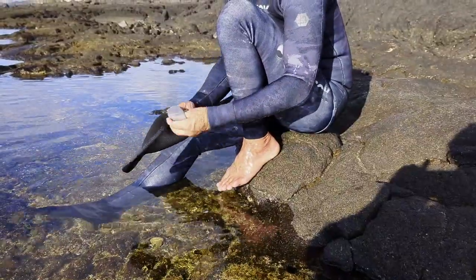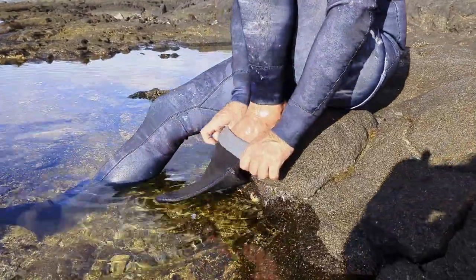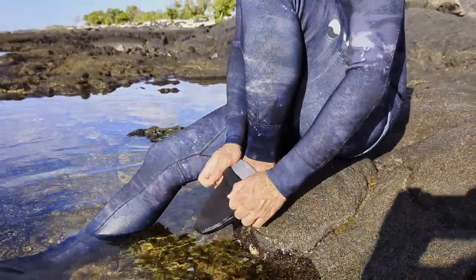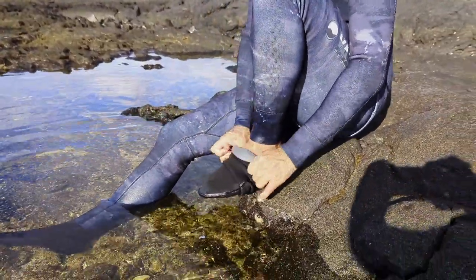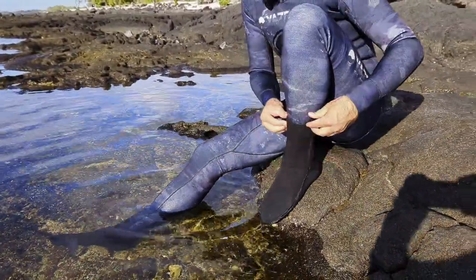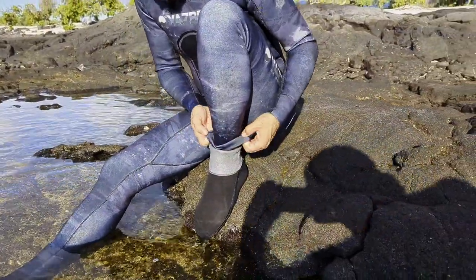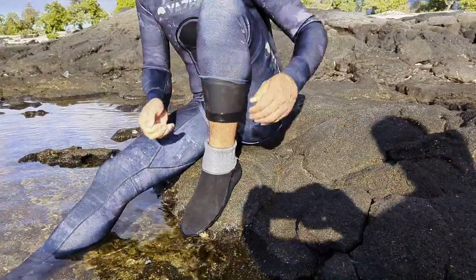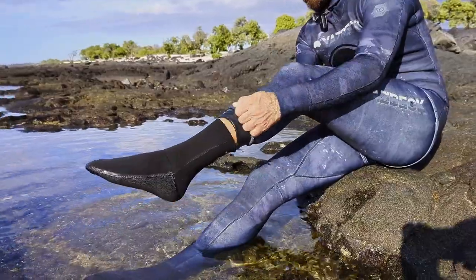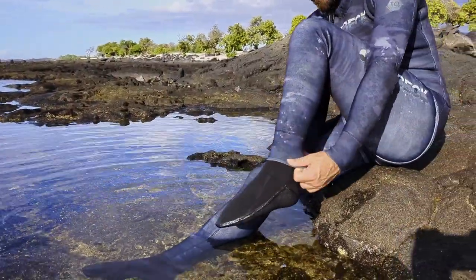Roll down the top part of the sock and slide your foot in — it helps if your foot is wet. Slowly work the sock up and around your foot, trying not to use any fingernails. For the streamlined look, lift the wetsuit cuff up, roll the sock up your calf, and drop the wetsuit down and over the top of the sock.